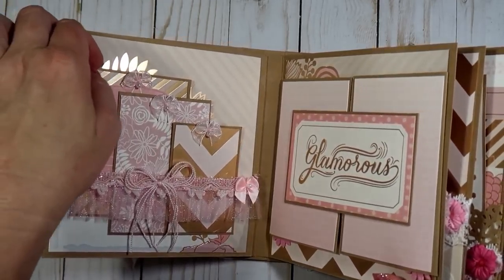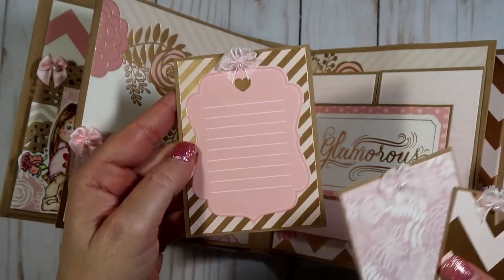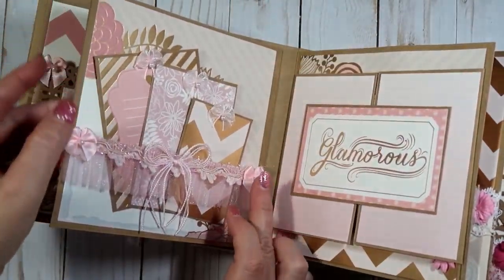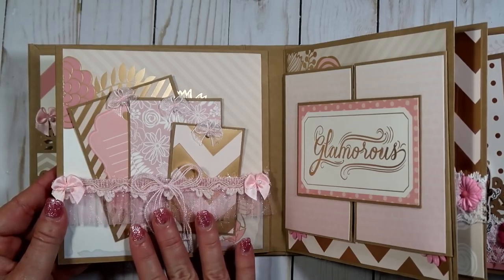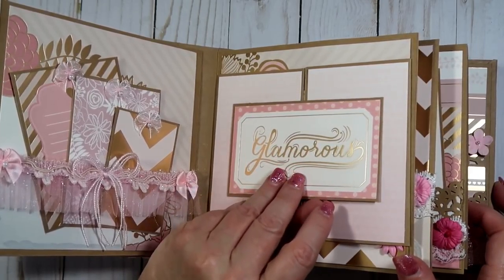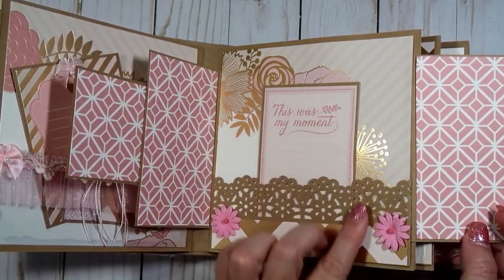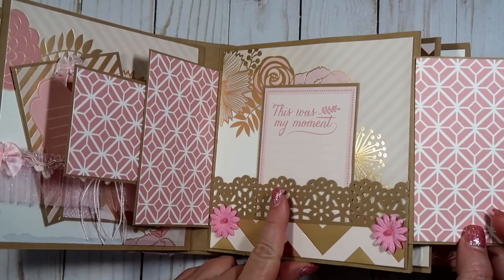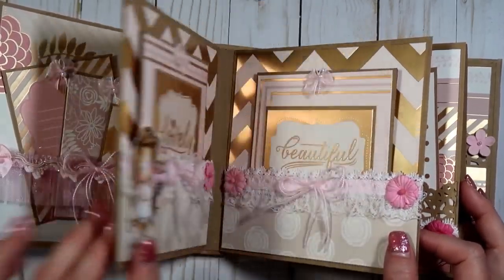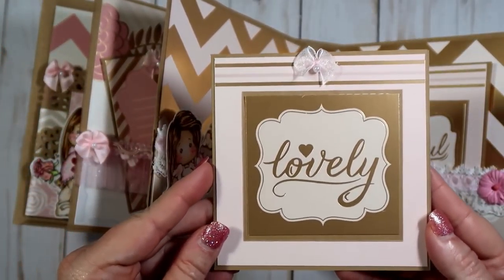That flips over that way, and then this one is an acetate page. I just have three tags in there with some bows on those, and this is a little place she could list some things if she wanted. They slip down in there. I have a couple bows and some really pretty trim I picked up — I think it was off an Etsy shop. This page right here opens this way and this way like a gatefold card, and then I have another tag in there where you could put more pictures.